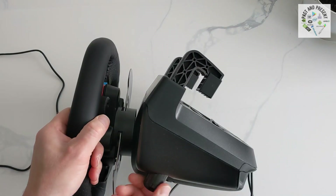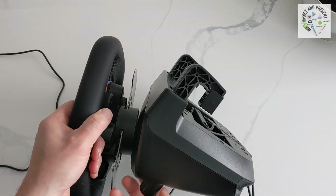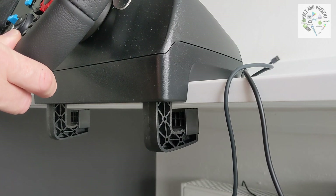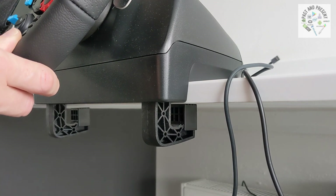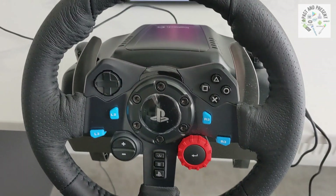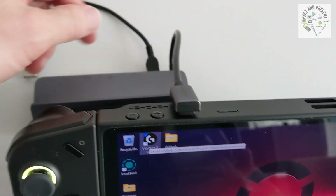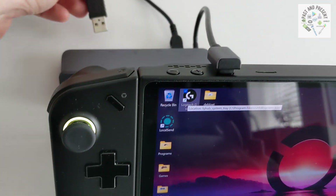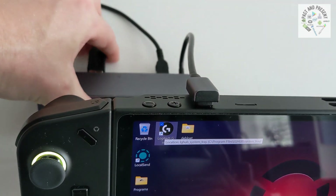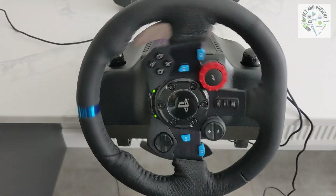Then you would just lock the clamps to your desk or table, tighten them, and just make sure it's a good tight fit and it doesn't come off. So once attached to your desk, plug it in at your wall outlet and turn the power on. Then you would take that one USB lead and plug it into your USB dock. Once you plug it in, your steering wheel will recognize that it's been plugged into the console and it will start powering on.